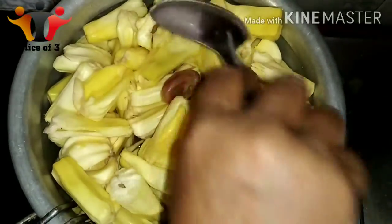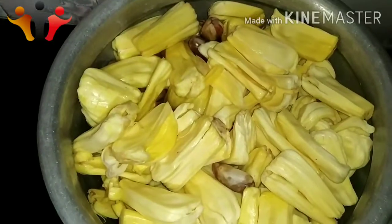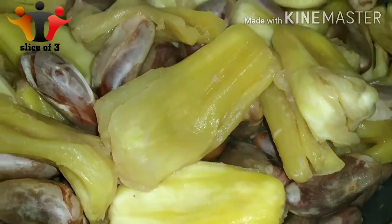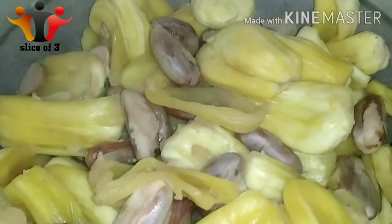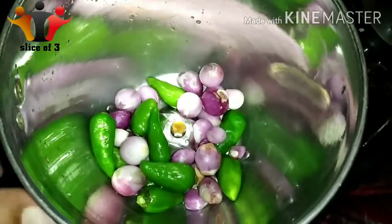You can boil it in 5 minutes. You can see it is perfect. You have the material — put it into the water. They are ready, so we can see it as a side dish.